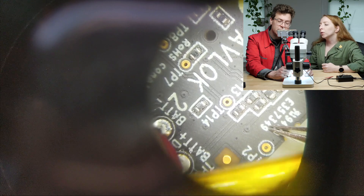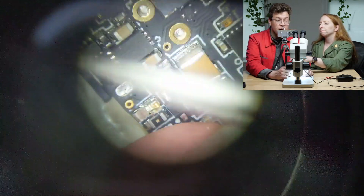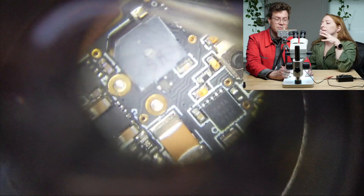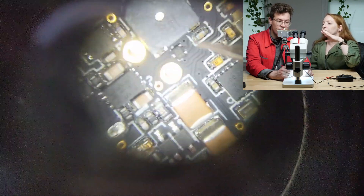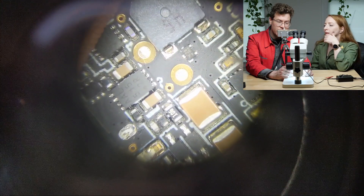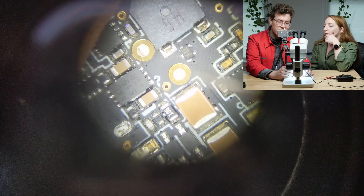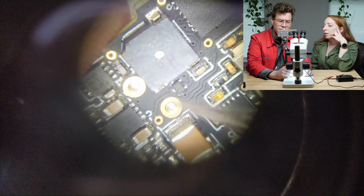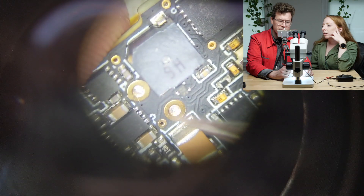I'm guessing that this is a four-layer board, because everything is packed really, really close together. That means the traces have to have room to run underground because the components are so tight — which is something they generally do with four-layer boards. And you can also see that there are some vias that don't seem to have any wires going to them.